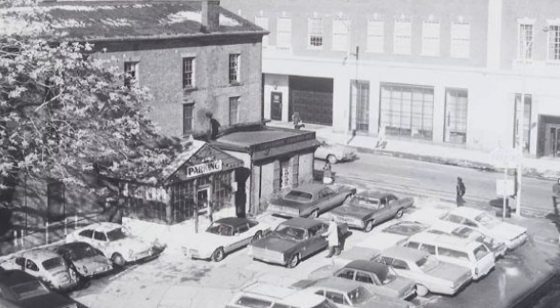120 years ago, somebody ran into a Louis Lunch diner and asked, "Can you make me something quick and to go?" And Louis came through. This is what he made.